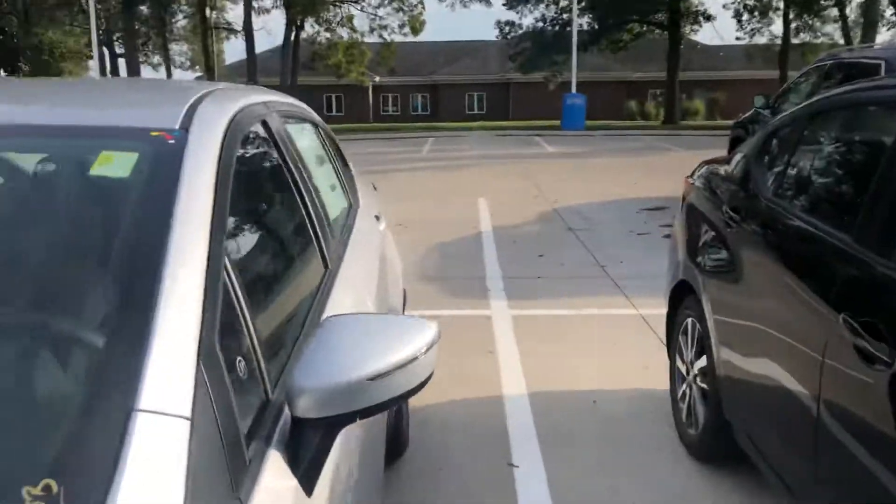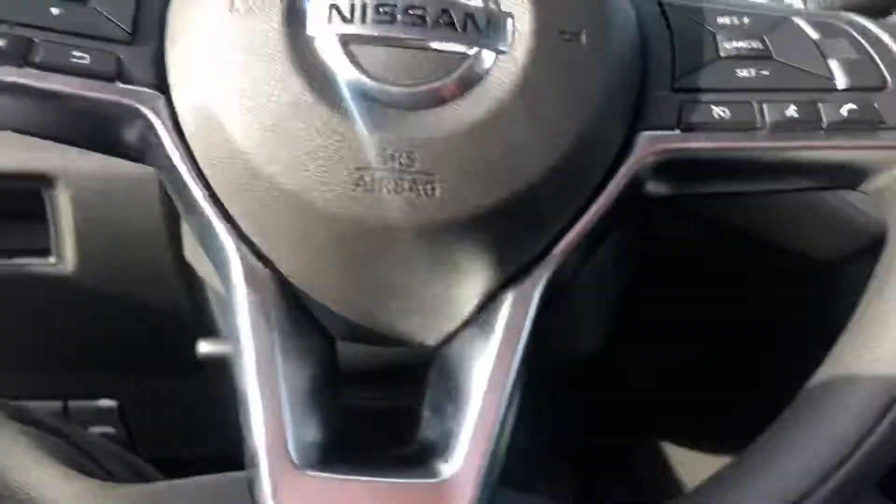This is the SV version of the Versa. We're gonna hop in here — this one in particular is push-button start, so I'm gonna put my foot on the brake and hit the start button.